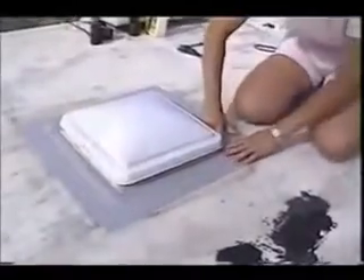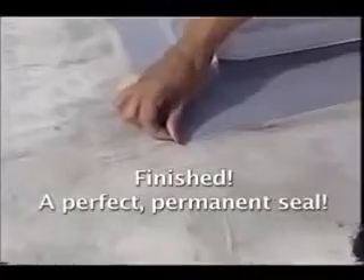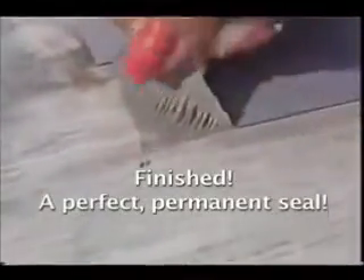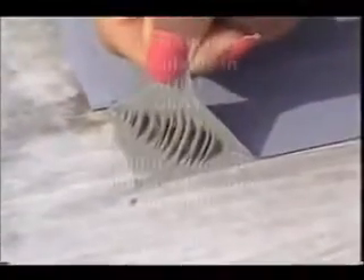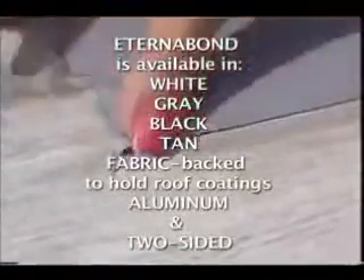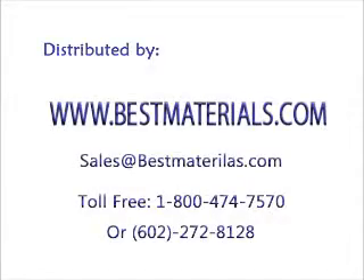Let me see how good I did. Wow, this really seals. Finished — that's it.